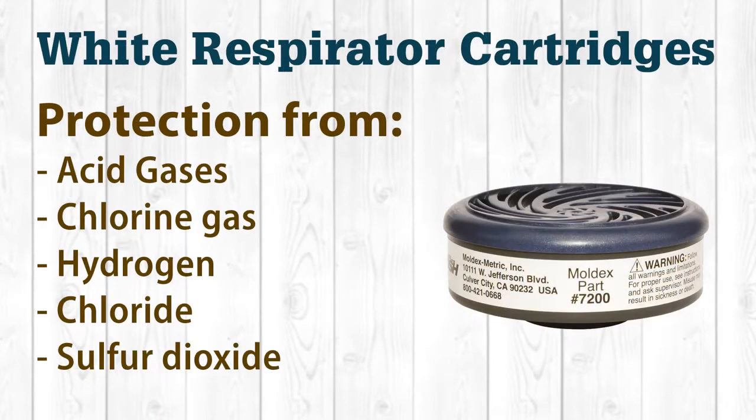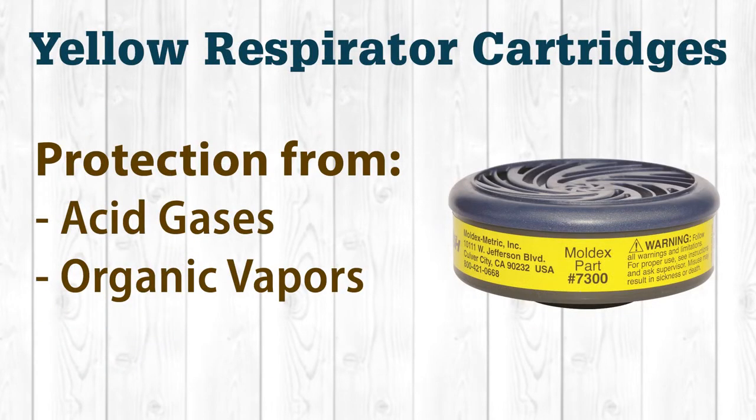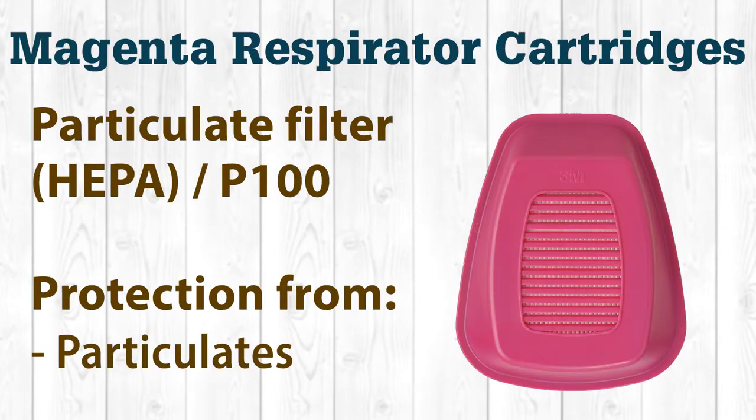White cartridges are used when coming into contact with acid gases — examples include disinfecting livestock buildings or when working with chlorine, hydrogen chloride, or sulfur dioxide. Yellow cartridges are for acid gases and organic vapors. Then there are magenta cartridges, which are particulate filter cartridges — HEPA — also called P100.